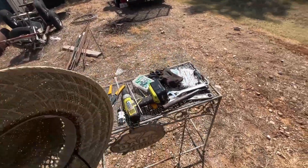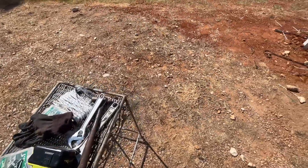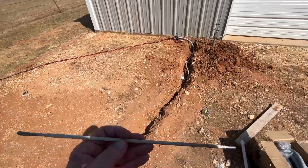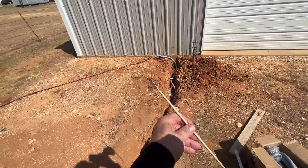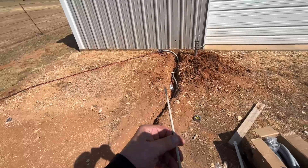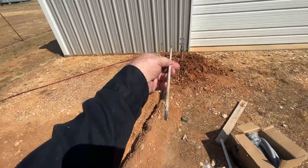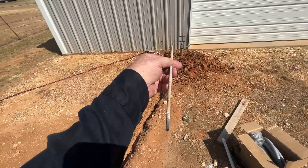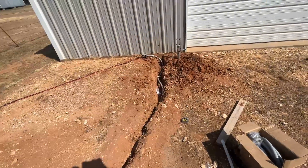My shop has a double wall in it — steel exterior. What I did is I made a little kind of an auger bit out of a welding rod, and that way I can go through the steel and then through the wood interior, and I've got a pilot hole.